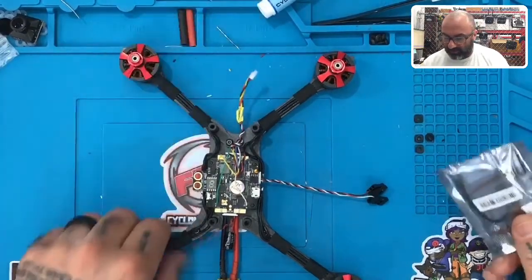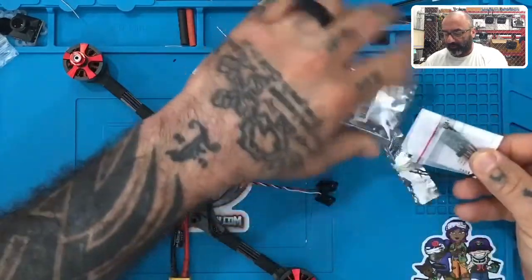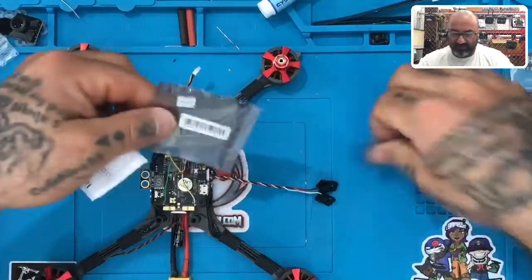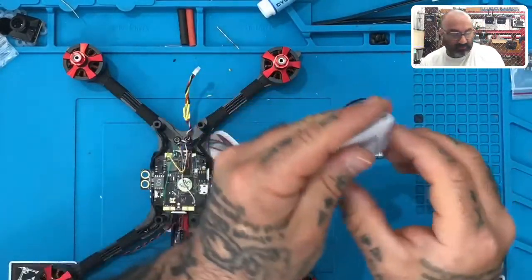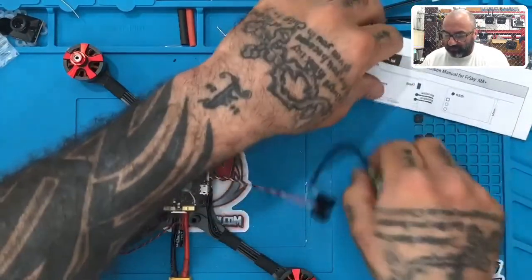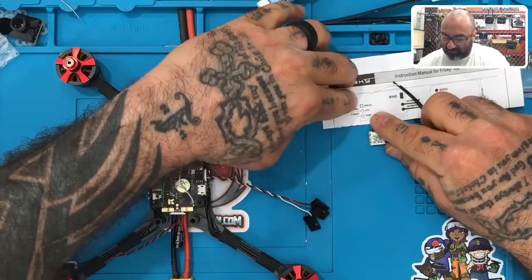Alright guys, so we've got our camera harness done and now it's time to do our receiver. I'm going to go ahead and open this up — for this particular build we're using an XM Plus. Let's get our XM Plus and here are the instructions. Remember when we're doing this, we're going to put the receiver just like we see in the picture: bind button here, antennas here.